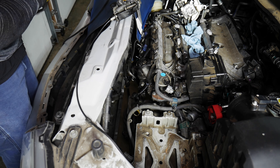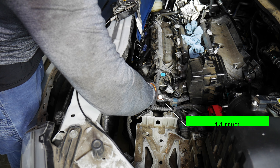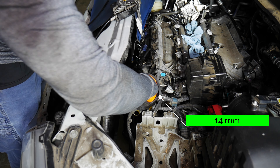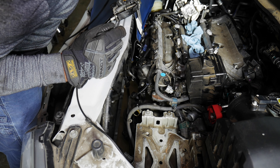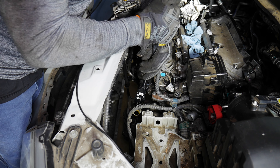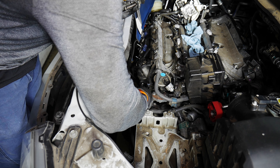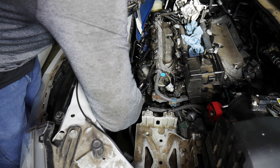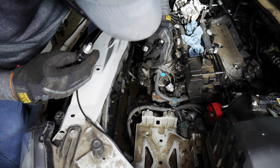Instead I took the breather hose for the differential off the bracket — I'm just going to take the bracket out with the cat. I'm also taking off the bracket on the front of the cylinder head; that's a 14 millimeter. There's a clip right there for the wire harness — I think that can stay with the bracket.